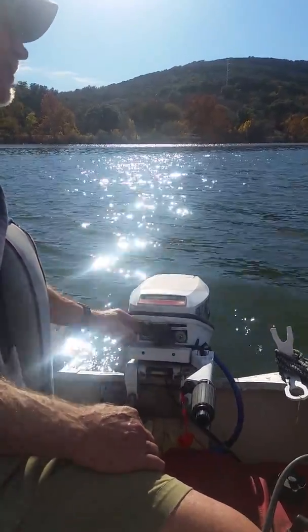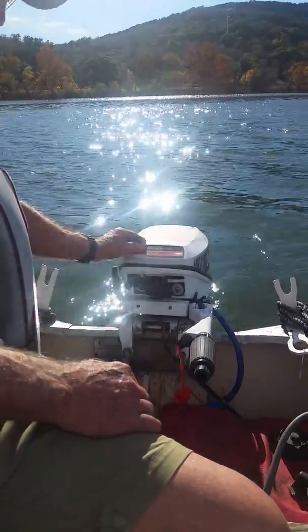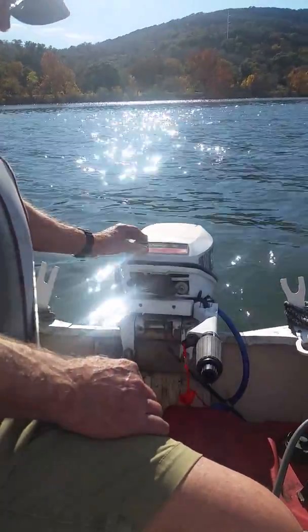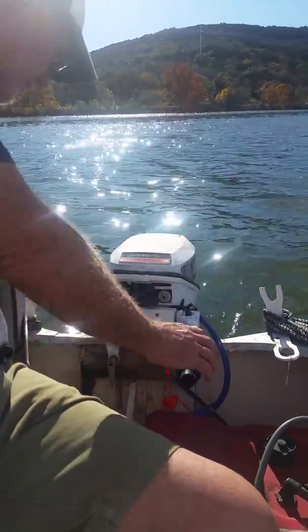Beautiful day on Inks Lake. We're going to do a little test run of this little Johnson 15 horse electric start motor on a 14 foot aluminum jon boat. So far it's been running really well, but I just wanted to make a little video of it running. So here we go.